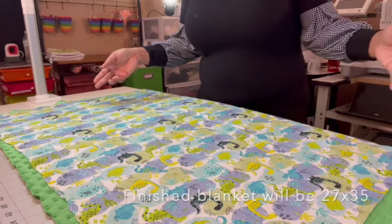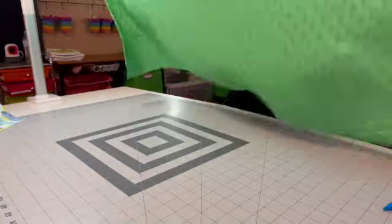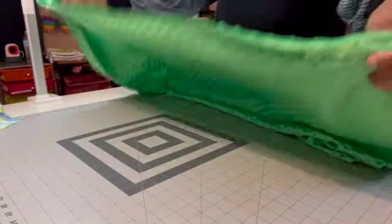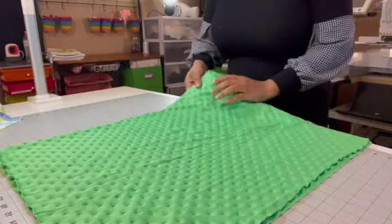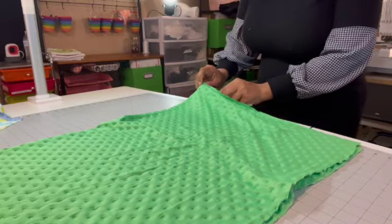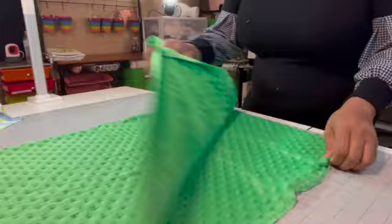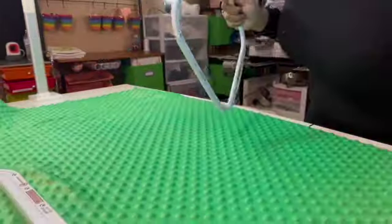Now I want to make sure I'm placing my applique in the right position — I want it right here in the middle. I'm going to take my minky dot right side up, put it together, then take my water-soluble pen and mark the center. I'll open it back up — now I have my center point marked.